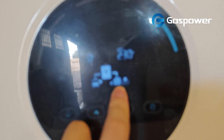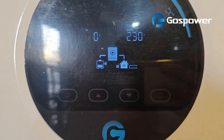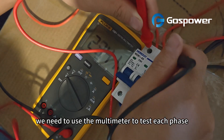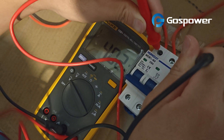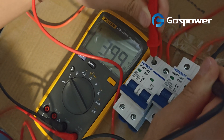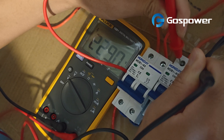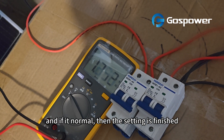And the final step: we need to use the multimeter to test each phase voltage. If normal, then the setting is finished.